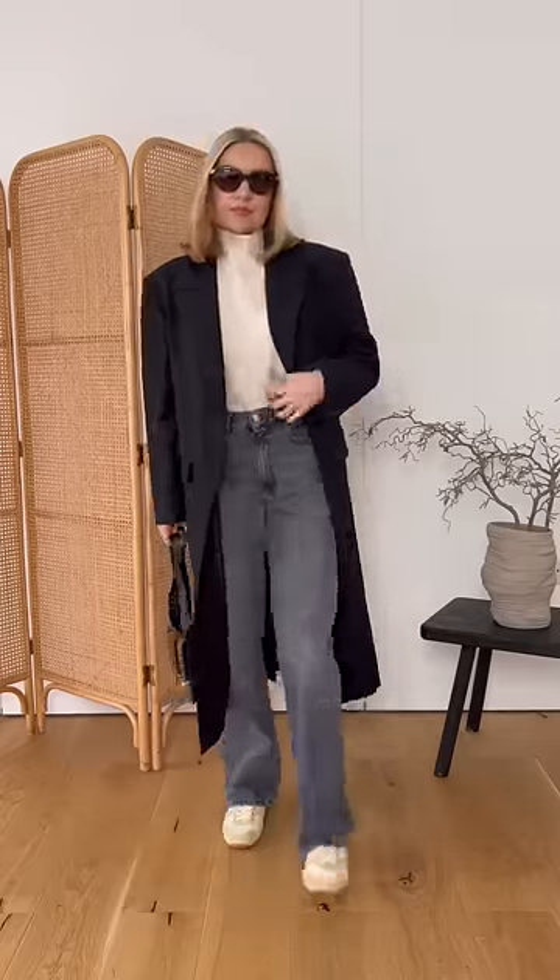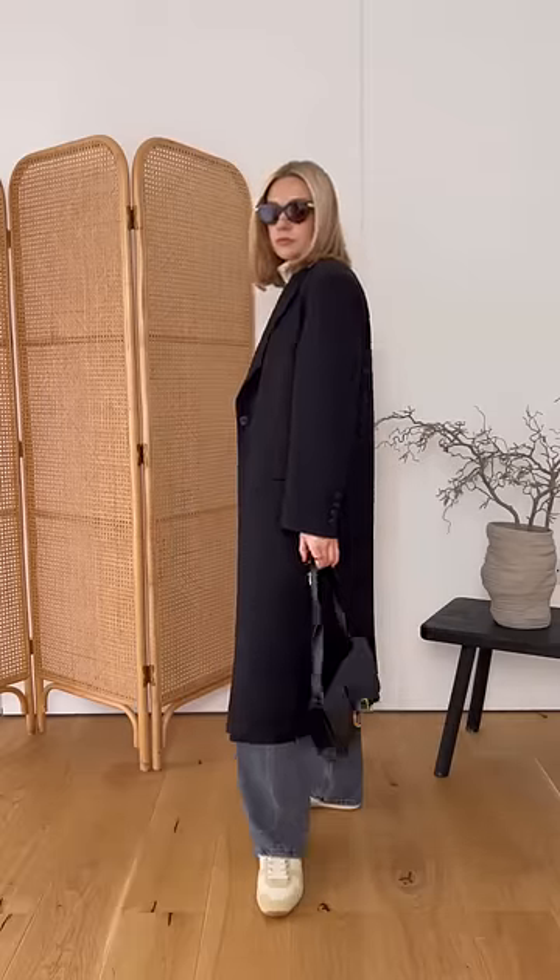Instead, go for a slimmer line version. Just like with the first pair, I think it's important to make the hemline flow naturally down.